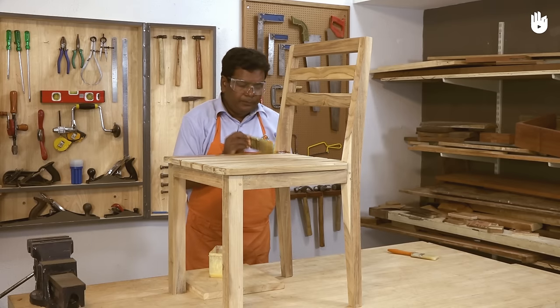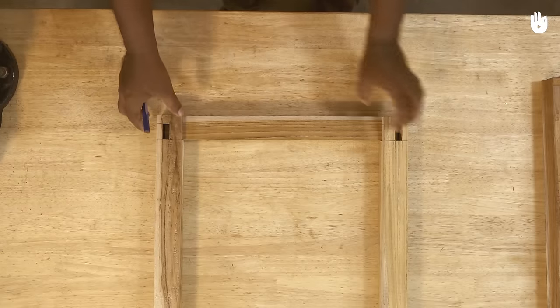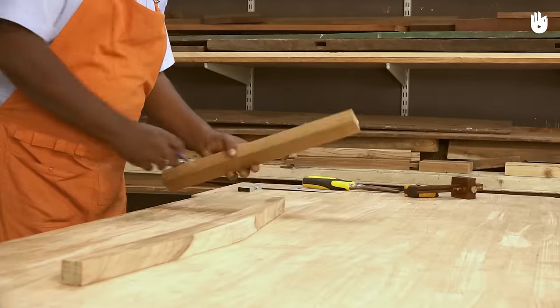The four key steps are the front legs, assembling the front, the back legs, and assembling the back.